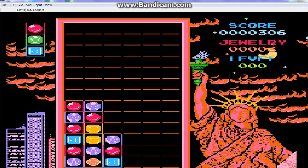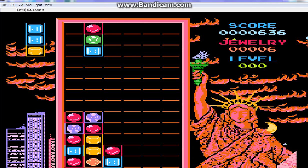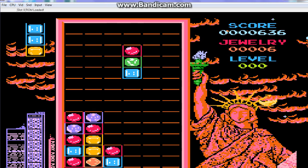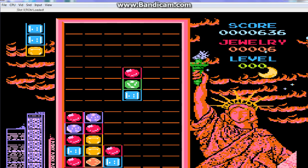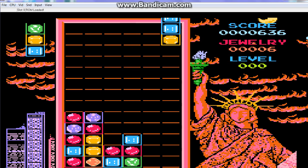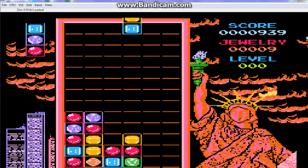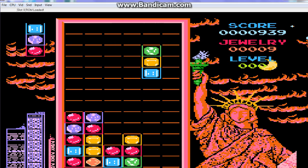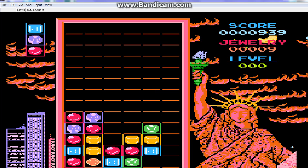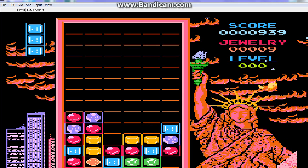From my knowledge, and the help of the internet, I do understand that this game was made by the same people who made Brush Roller. Don't know if you know that game, but it's a bit like where you need to paint the ground. It's a bit like a Pac-Man clone, but with paint instead of eating stuff.